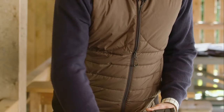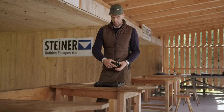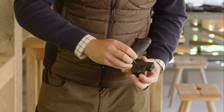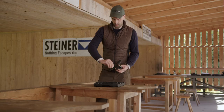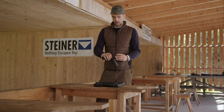So if we want to mount the Steiner MPS on our mounting plate, we just put it on here, and then we have a screw which we can screw in with a tool — this tool is also included in the box from the MPS. So now the MPS is mounted and we can go on with the sighting in of the pistol.